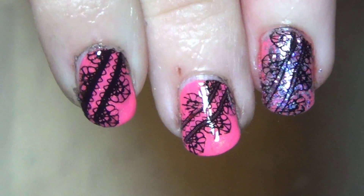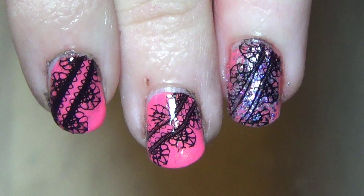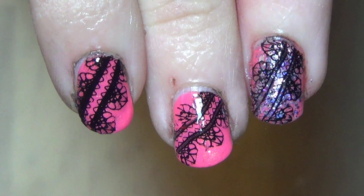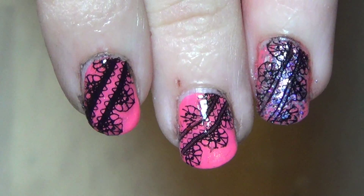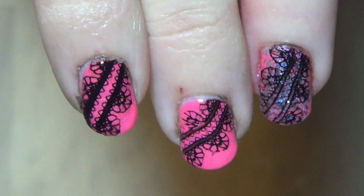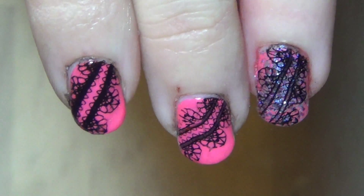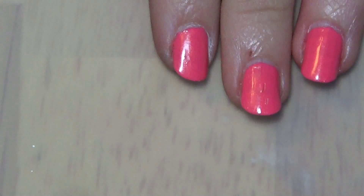Stay tuned if you want to see how I did this, and if you want to see other tutorials like this, go ahead and hit that subscribe button, because I'm going to be adding more tutorials. You can also check out my playlist, because I have quite a few other nail tutorials, especially since this is part of a 30-day nail art challenge, so there will be all of them listed there in my playlist.